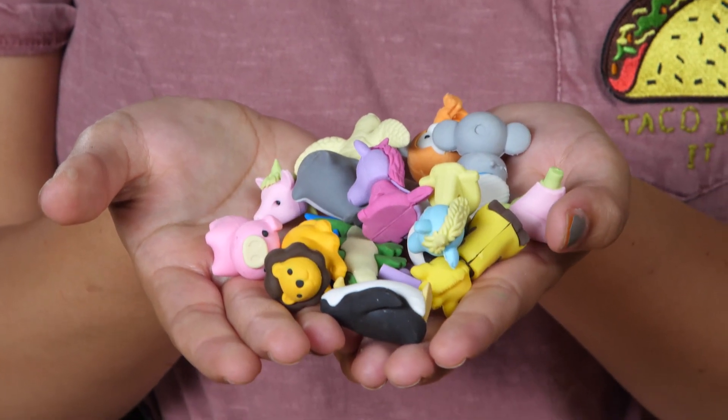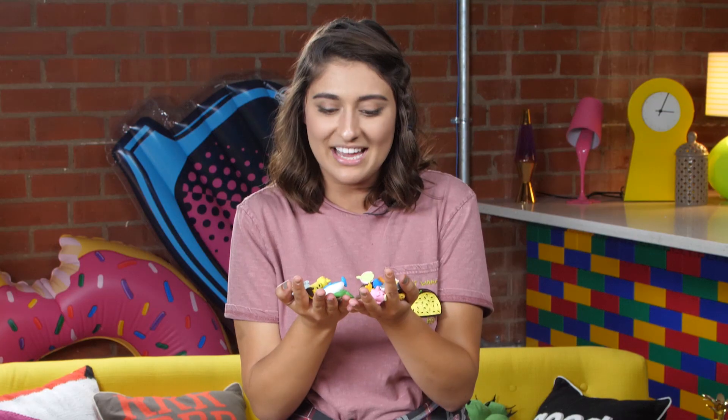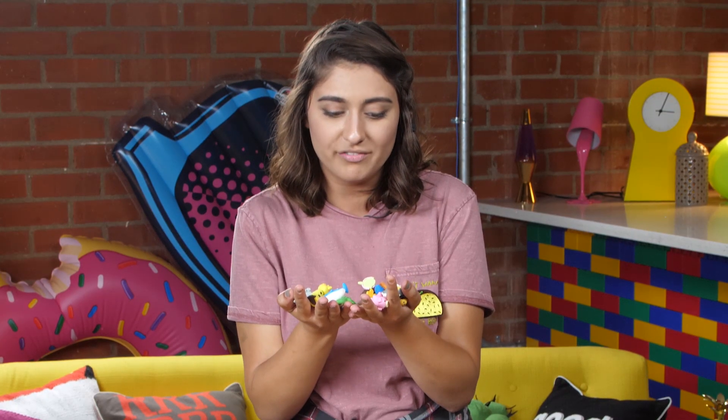Do you wish you could erase all your problems? Well, in school you can — with erasers. But you're not gonna use these boring ones. You're gonna use these adorable ones that look like animals. Because you can't release real animals into the wild, because that's how you get suspended from going on school field trips anymore.